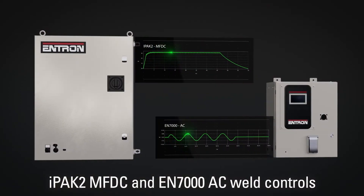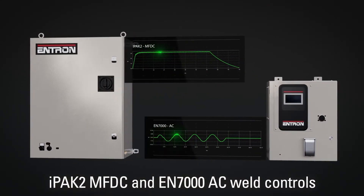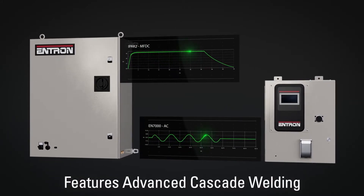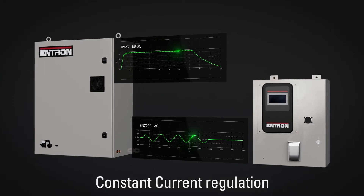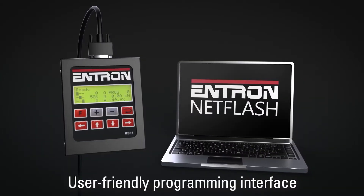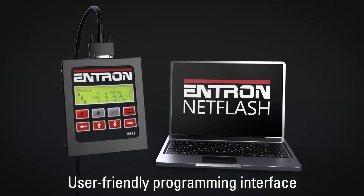The IPAC2 MFDC controls and the related EN7000AC and three-phase DC controls feature advanced cascade welding, conduction monitoring and constant current regulation. This family of user-friendly controllers shares a standardized interface, making the advanced features straightforward to program.